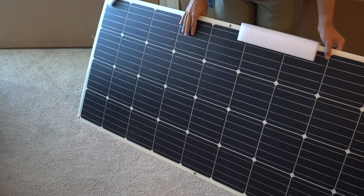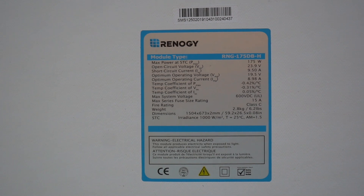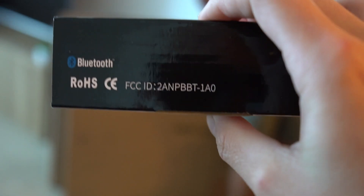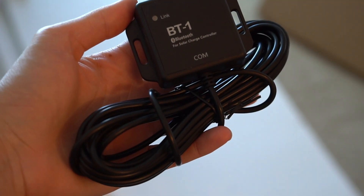We ran into a space issue, so we ended up returning three of the panels and keeping one to charge our 12-volt house battery. Our solar setup was probably the most difficult part of our transition to electric propulsion as we needed to fabricate a new stern pulpit without compromising integrity and safety. We bought a Panasonic 335-watt, roughly 60-volt solar panel — it's actually a house panel, so as soon as we bought it we couldn't even get a warranty. It's huge — about three and a half by five and a half feet, which is like a meter by a meter and a half.